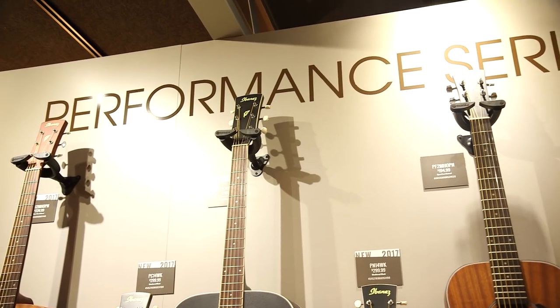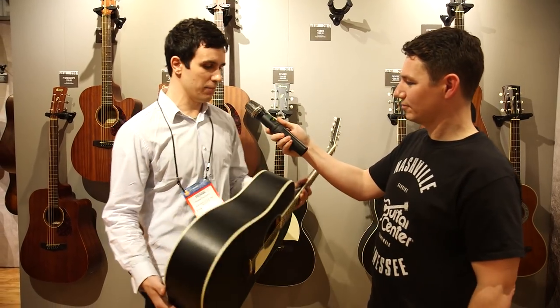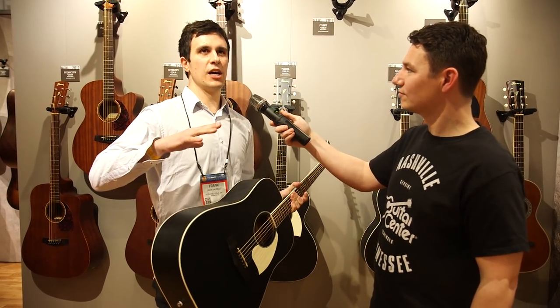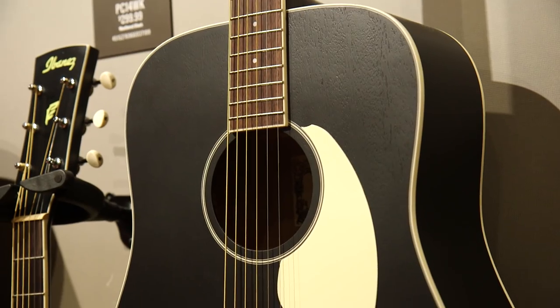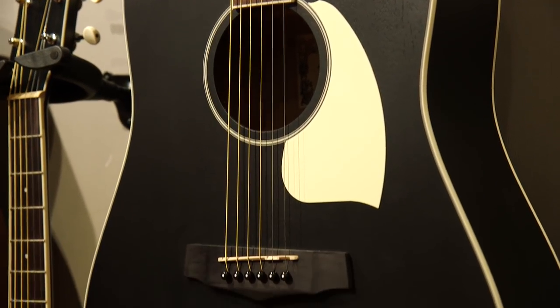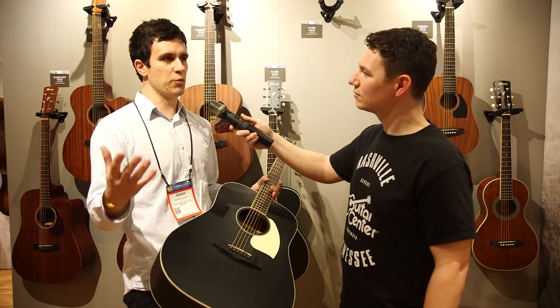New for 2017 this year, I have a new color that I'm bringing into our performance range. It's an entry-level, traditional-style instrument. The color this year will be weathered black. Weathered black is an open-pour finish, so it's really going to let the guitar resonate a lot. The guitars have a lot of projection.